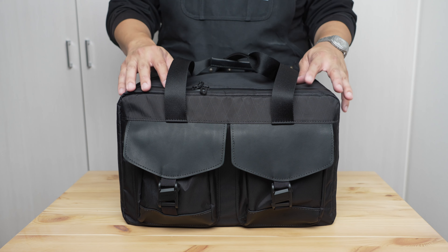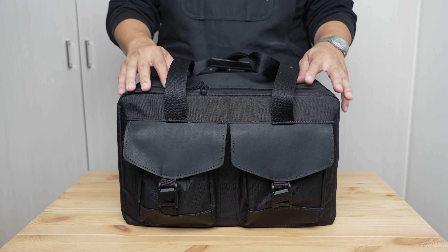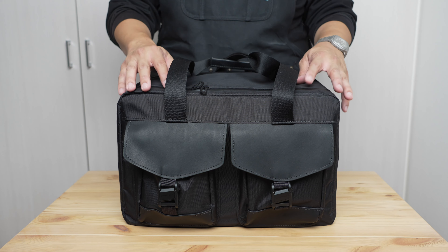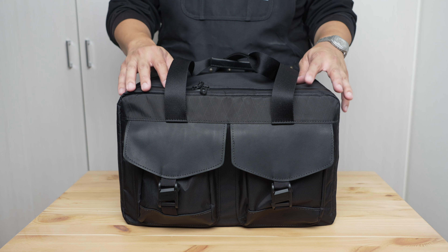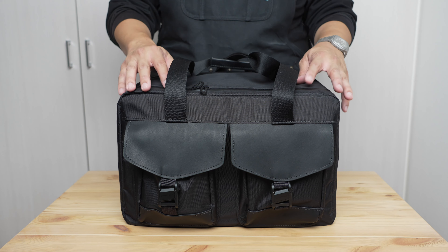The strap attaches to the bag with D-rings on either side, sewn in with an extra bar so they don't rotate — expected at this price point, but appreciated. We've all seen cheaper bags where the pad gets twisted and the D-ring rotates. This one is straightforward: clip it in, stays in place, the swivel does its job. It's very fast to deploy.